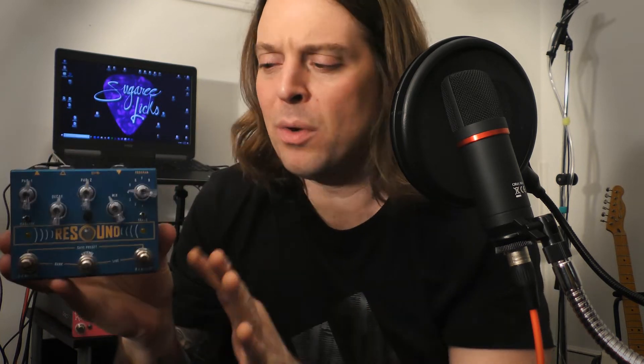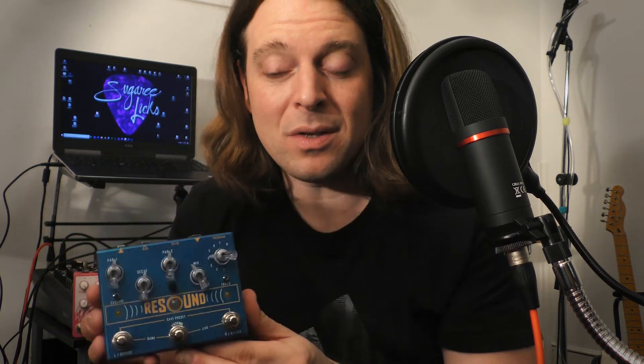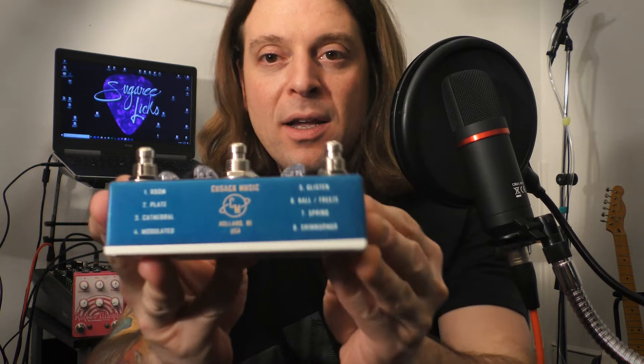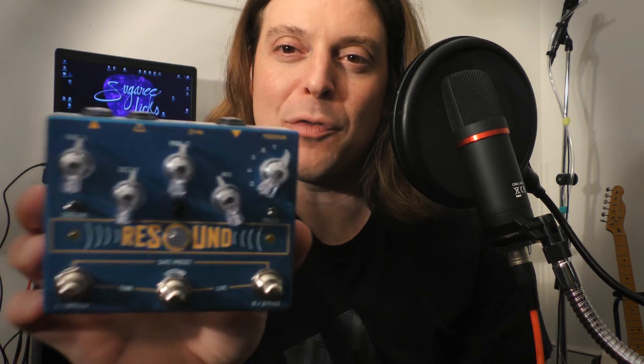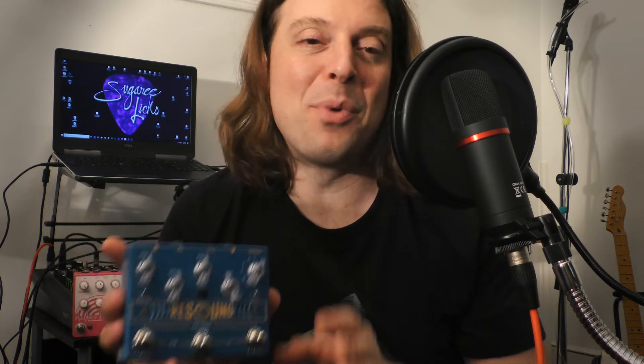The ReSound from Cusack Music. We're familiar with be-knobbed and be-buttoned blue reverb pedals. Some of them exist out there in the ether already, and this one definitely holds its own. We went through a bunch of the settings here, really let those notes decay and dance. There were some lively modulating reverbs and classic styles. I think you can capture the tone that you're looking for. It really, really took to that Bonsai, too. That driven signal was chef's kiss delight. You could play a show with just those two pedals on your board and really get the tone that you like.